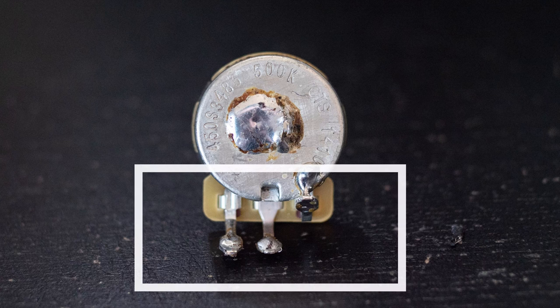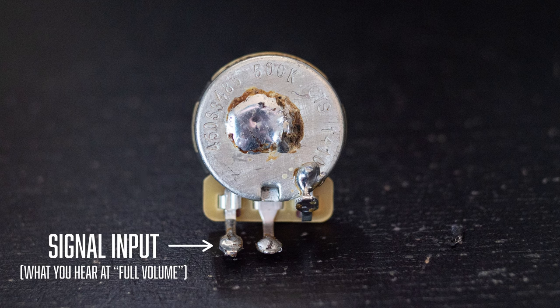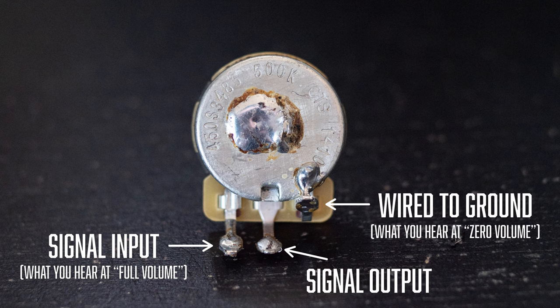When looking at the back of the pot, you'll see three terminals. On the far left I think of that as my input, the middle one as my output, and the third terminal should be wired to ground — oftentimes just to the back of the pot. You might also see a bunch of wires soldered to the back of the pot; that's your ground. Everything in the guitar has to be grounded, which is why you'll see many wires going to the back of the pot. I like to handle the terminals first, then deal with the grounding wires afterwards.